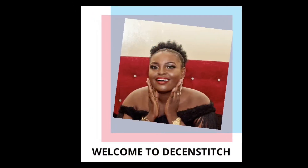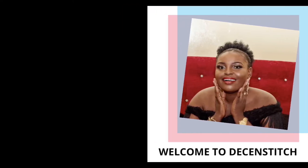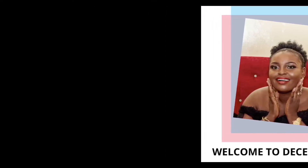Hello everyone, you're welcome to my channel, you're welcome to Decent Stitch, whether you're a new subscriber or returning subscriber.